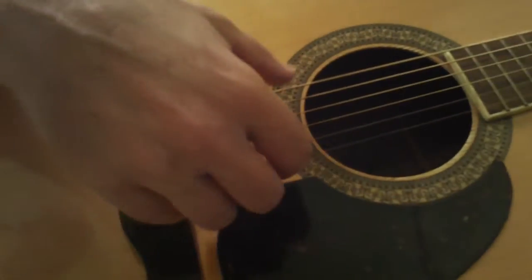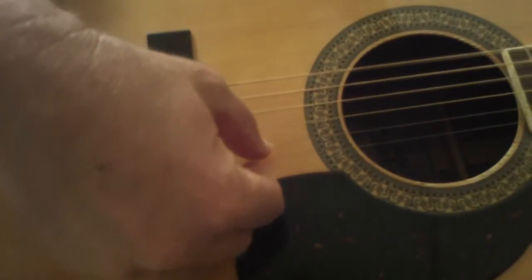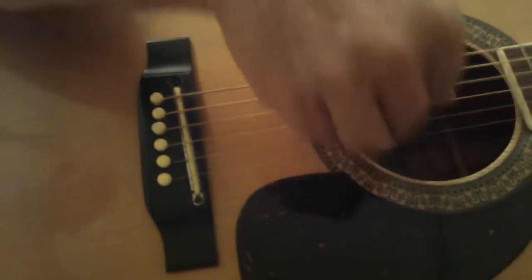These are pretty cheap strings, by the way, just so you know. These are not expensive strings.